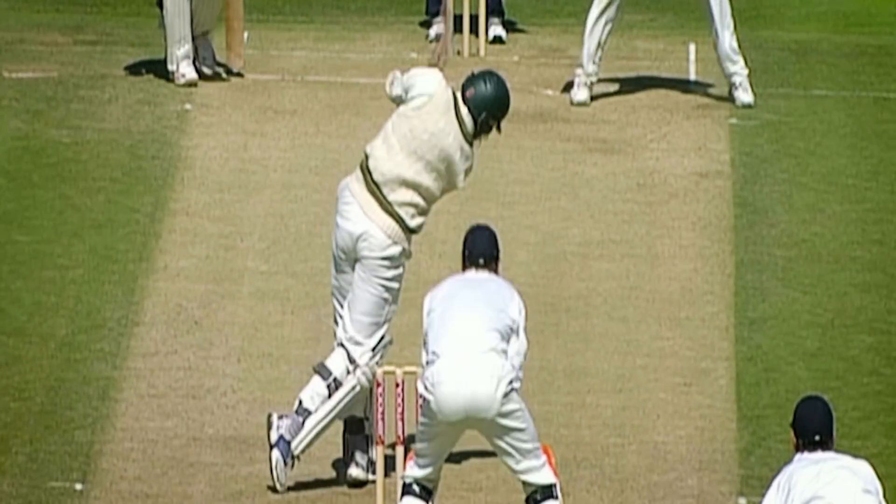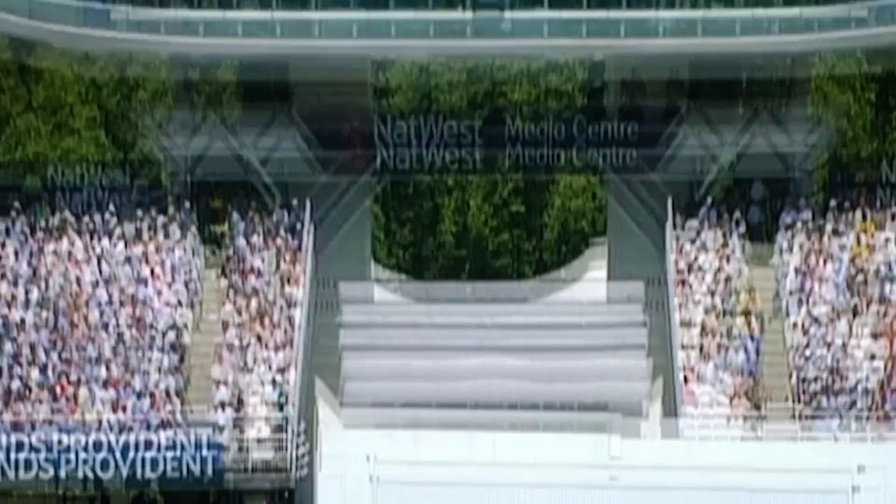That's fabulous, great use of the feet. Gosh, this is a good innings from Youssef.